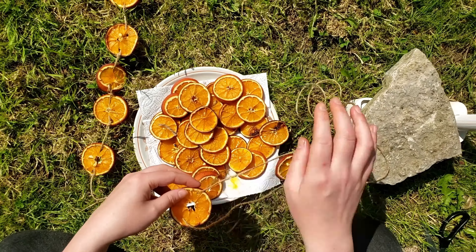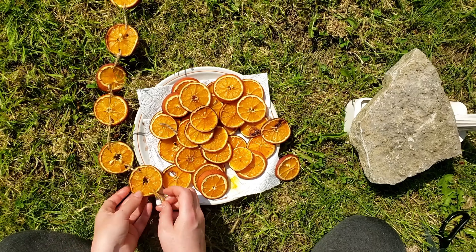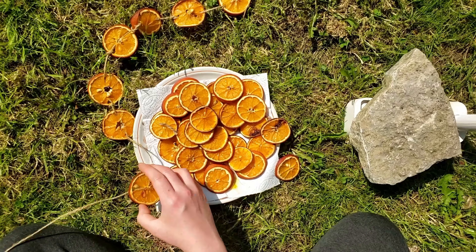As I say, you can use any fruit for this — just whatever's available to you at the time. And as you are doing this slowly, just be mindful and really think about what Litha and the summer solstice means to you. When you are finished threading all of your slices, tie another loop at the end and you are done.